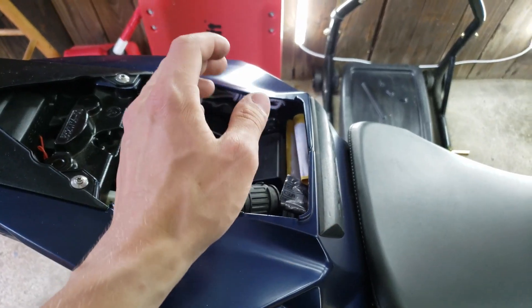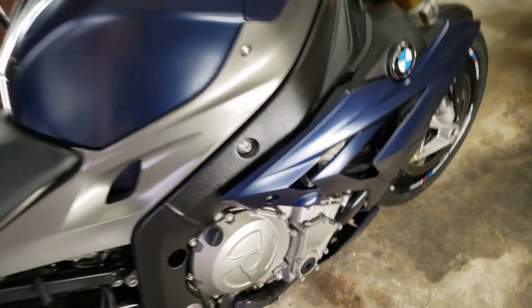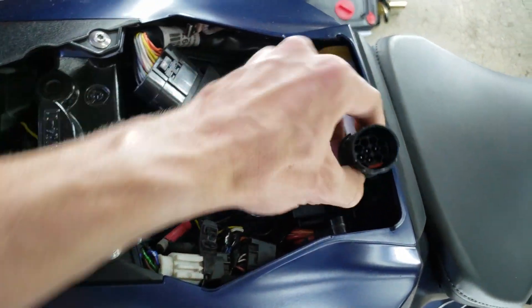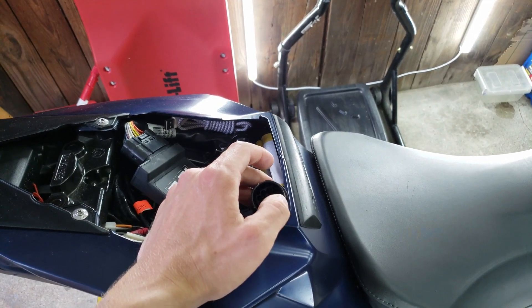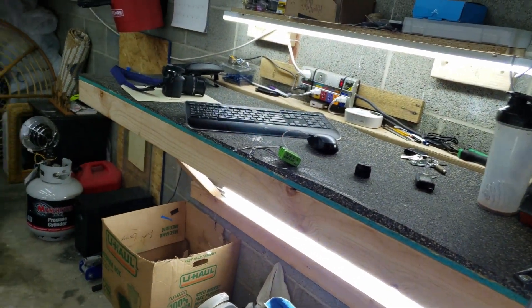First, locate your diagnostic plug on the S1000R and the S1000RR — it's just underneath the seat. On a lot of other BMWs they have it around the side. The connector looks like this; it'll have a cap on it that you just twist right off, and then this connector should be tucked right back in there. I'll leave a link in the description where you can buy a cable that will convert this from your BMW diagnostic connector to the OBD scanner that you have.